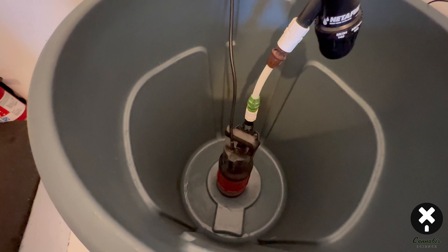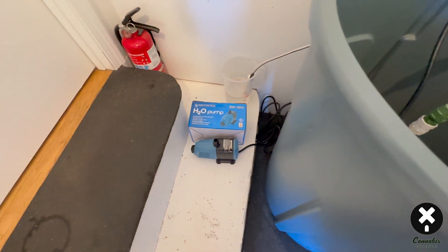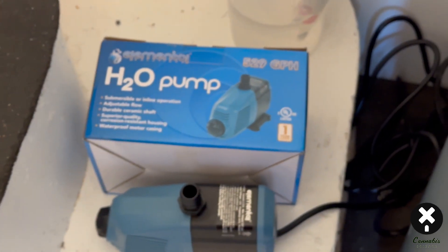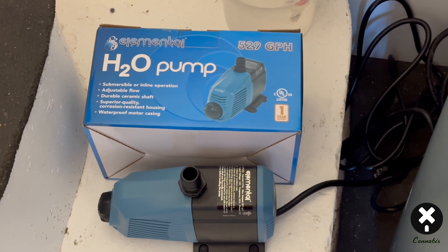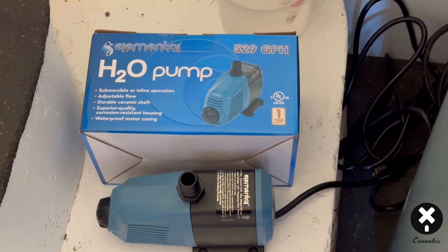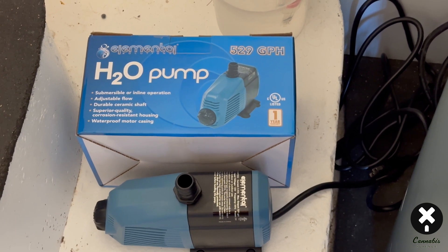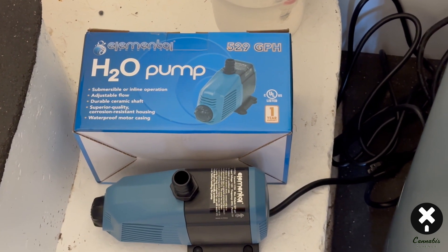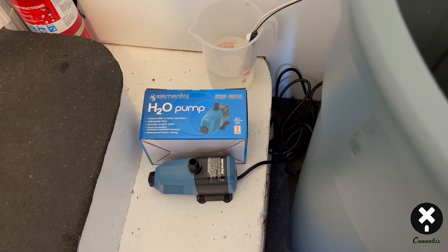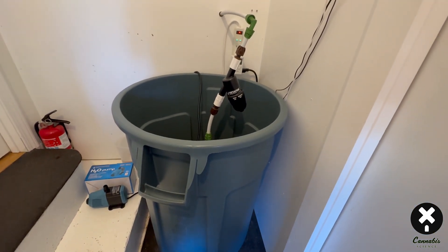So you've got the pump, some parts to fit your line on, and from there it goes into the grow room. If you've got a 55-gallon tub for your fertilizer water, I recommend getting the 529-gallon-per-hour submersible circulation pump. Set it on the bottom of your tank to circulate the water nicely. It's adjustable — going higher is overkill, going lower than 529 GPH isn't quite enough, but it's nice to have that extra action to spin the water.